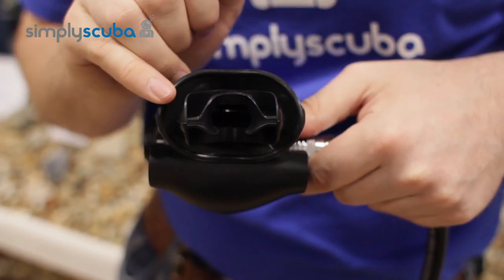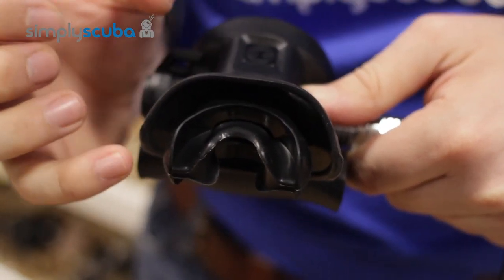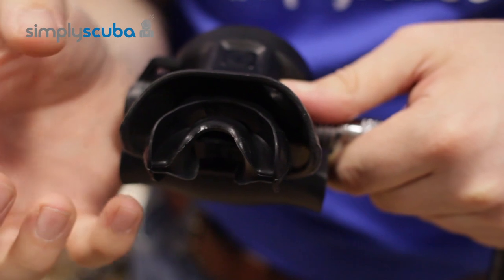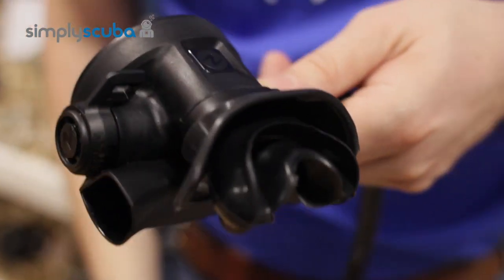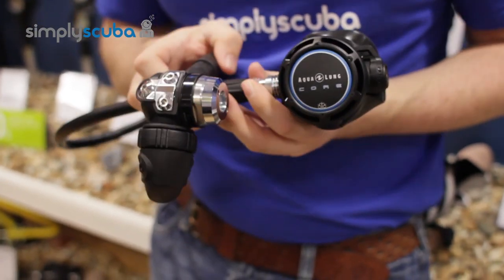Aqualung's nice small mouthpiece is nice and easy to use — you don't have too much in your mouth, it's just something nice to get used to. And that is the Aqualung Core Regulator. Thanks for watching.